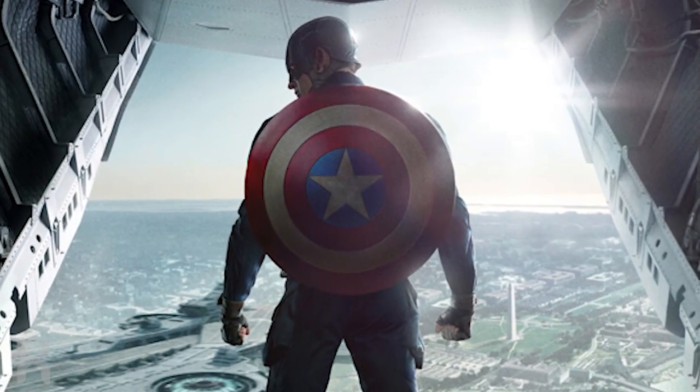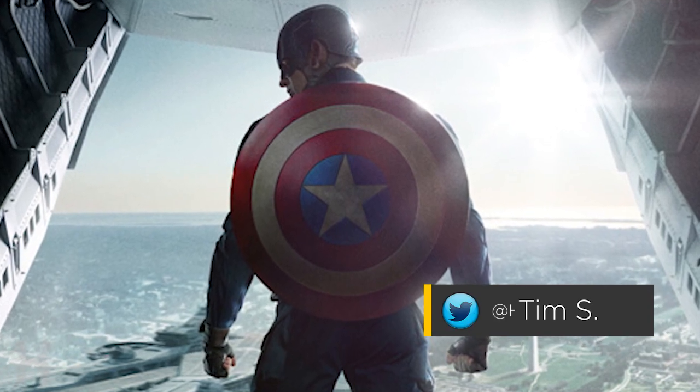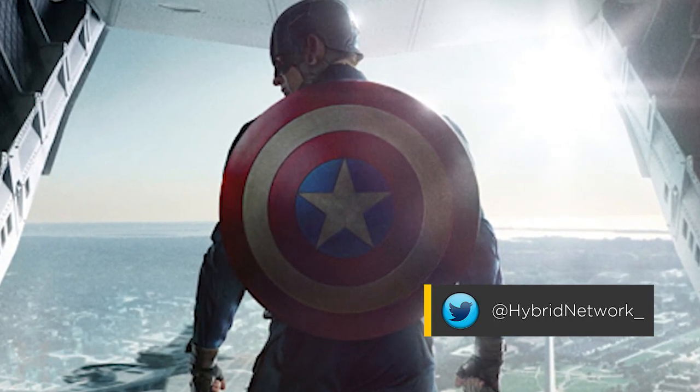Hey guys, it's Tim coming at you with an all-new MCU-related video for this week. The Infinity War trailer that just dropped has definitely given us a lot of things to talk about.